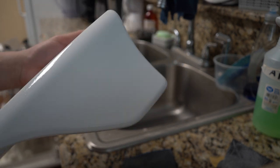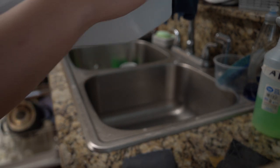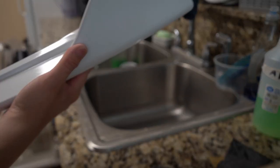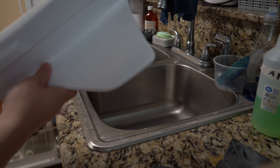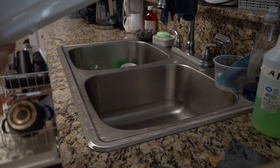This is how it looks up to the 3000 grit — super smooth now. I'll finish off with 5000. I don't really apply a lot of pressure, I just let the sandpaper do its magic. Do it lightly and it comes out smooth.